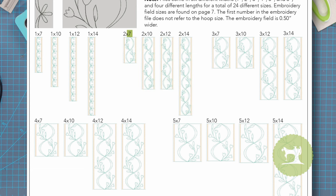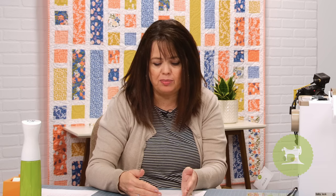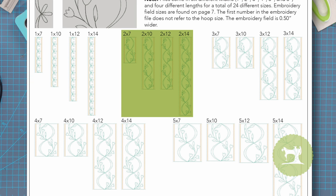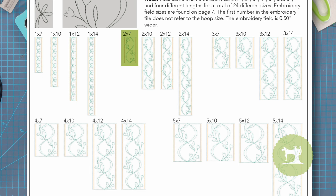What does the second number mean? A two by seven is going to fit into your five by seven hoop. For those of you with larger hoops — say a nine and a half by fourteen inch hoop — you could use the two by fourteen inch, and the nice thing is you have fewer hoopings. So no matter what size hoop you have, whether the five by seven or a larger one like a six by ten or eight by twelve, these designs will fit according to how big your hoop is. In today's video, I'm going to do it in the five by seven hoop, pulling up the two by seven design.